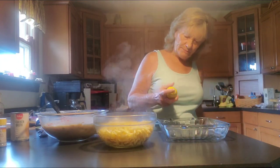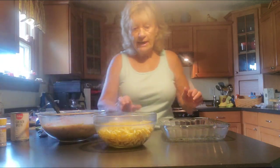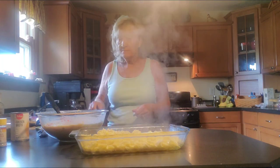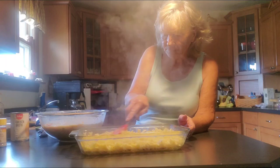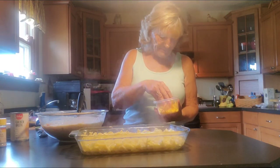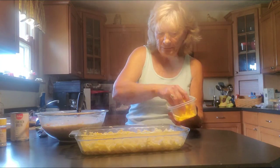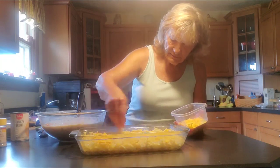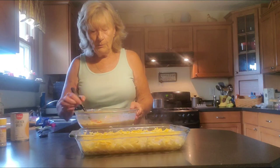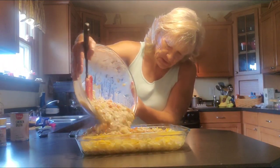I'm going to spray the bottom and the sides real well. Now you're going to put your noodles in the bottom of the baking dish. Let's go ahead and spread that around. I'm also going to add on top of the noodles some cheddar cheese, just lightly — spread it on top just like that. Now we're going to pour all of our ingredients right on top of these noodles.